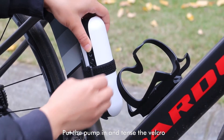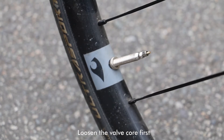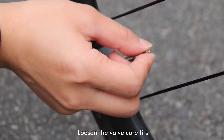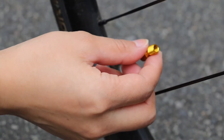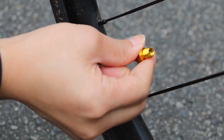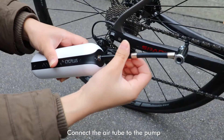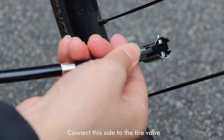Put the pump in and tense the velcro. Loosen the valve core first. Install the valve converter if it is a French valve. Connect the aero tube to the pump, and connect this side to the tire valve.